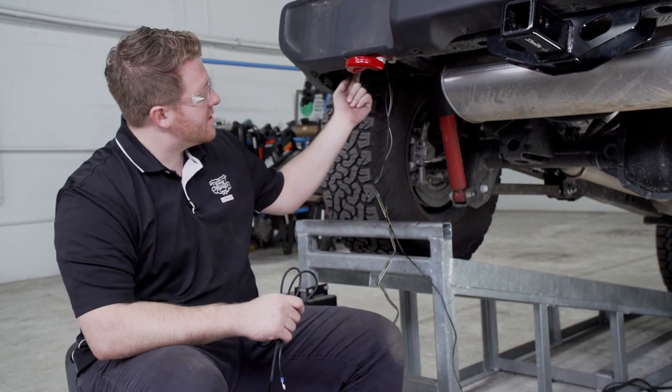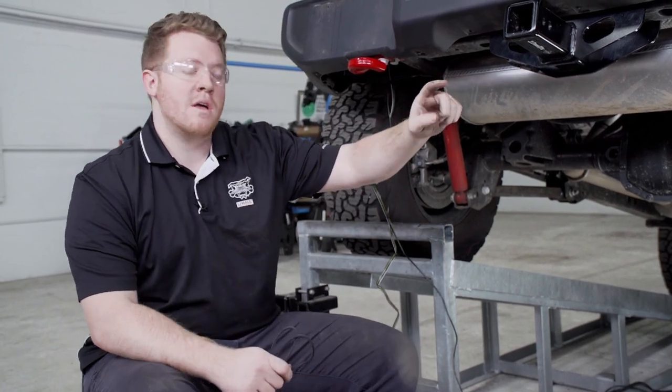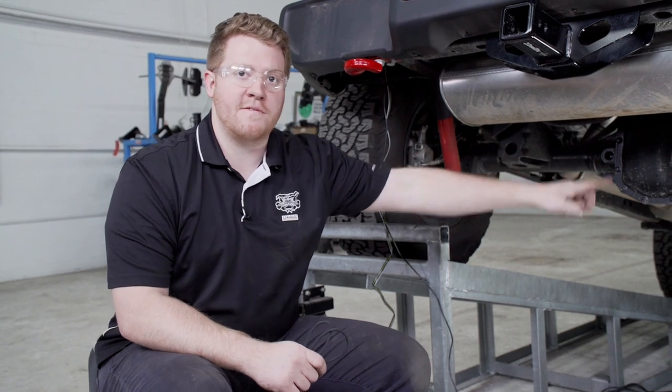Now with all of our connections made, we're ready to run our power wire. We're going to connect this to our battery in the engine compartment, which is located on the passenger side. We'll follow the same route we did for the green wire and then follow the passenger side frame all the way up to the front.